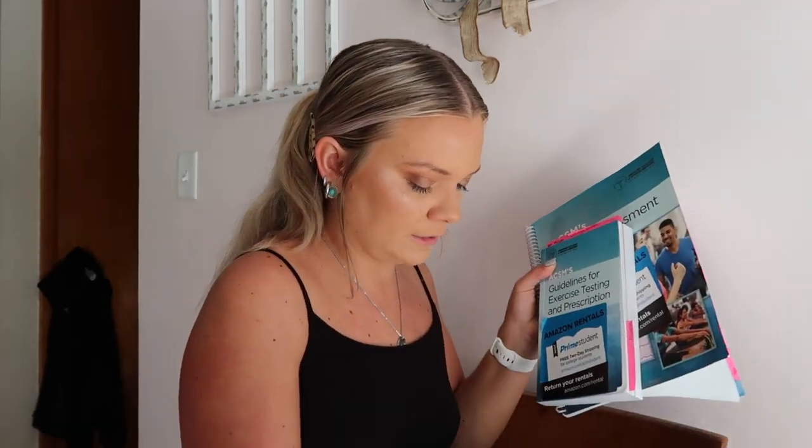I have two textbooks, both by the American College of Sports Medicine — which is kind of cool because their building is right off campus. This is the Guidelines for Exercise Testing and Prescription, 11th edition, and the Fitness Assessment Manual which has all my assessments in it with lots of tabs. I use these for my internship class where I'll have a personal training client, assess them, create a workout and nutrition plan, then post-assess them. I got 100 on my practical exam and I have 100% in all my classes right now.